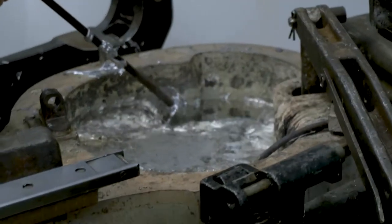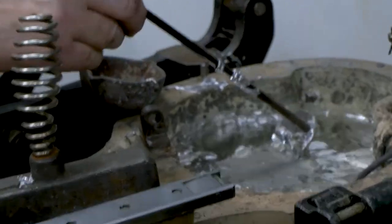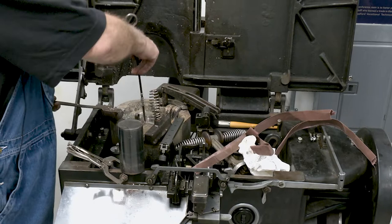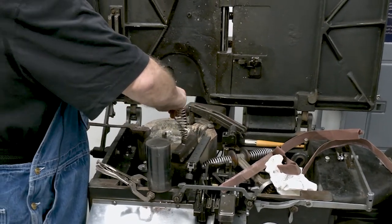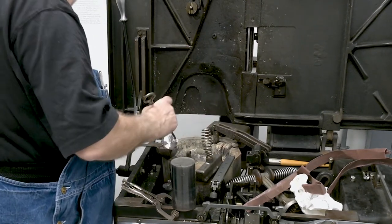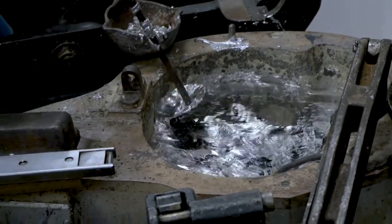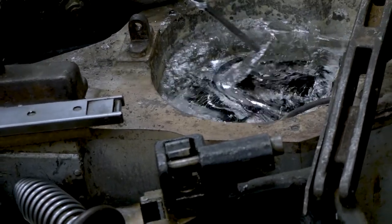We have our trusty skimmer and we want to skim the top of the crucible to get the dirt and crud off of it. The reason for doing this is so you don't push this dirt up into the throat. It's basically the same as a linotype throat — it has a little opening up to the mouthpiece, and it will clog up and cause you problems.